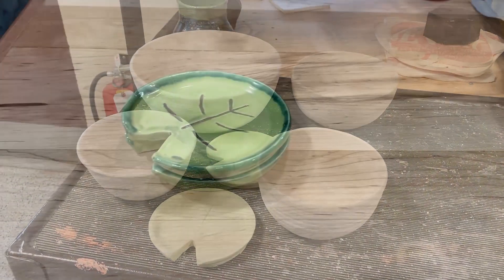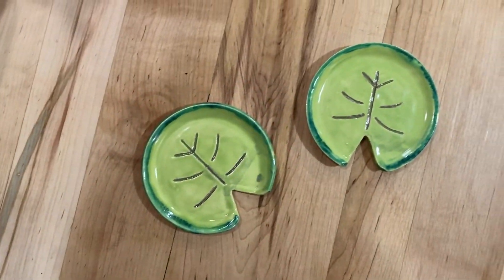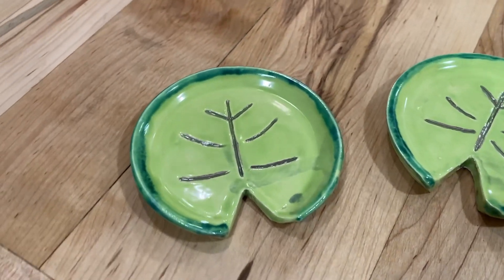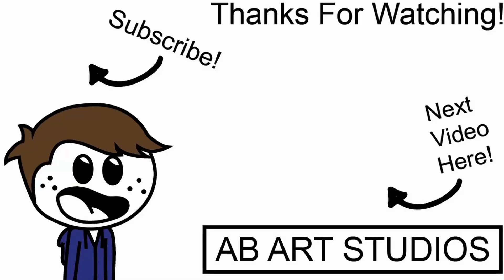This is what the coasters look like. My sister ended up paying me 10 bucks and I'm pretty happy with the way they came out. The color scheme was a little different than what I was thinking, but I still think they look great and she was happy with them. I hope you enjoyed this video — please leave a like if you did, and I'll see you in the next one.